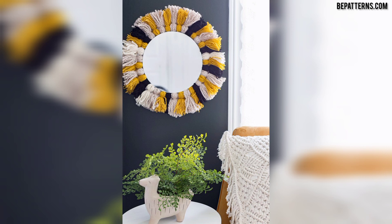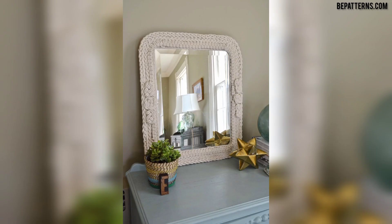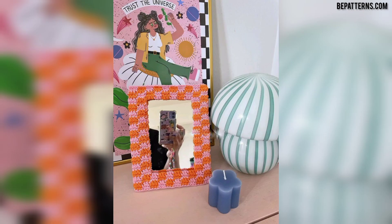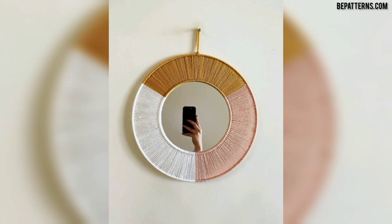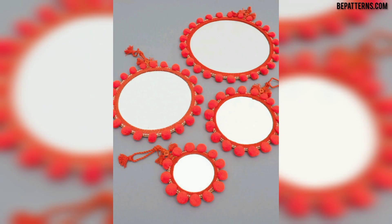Viewers, you can design your crochet mirror frame using these ideas. If you want a completely written pattern, visit my website bepatterns.com — the link is available in the description box. If you want more tutorial videos, visit my tutorial channel Bepatterns Creation — the link is also available in the description box.